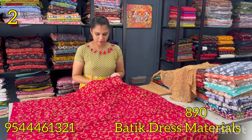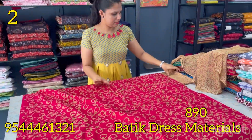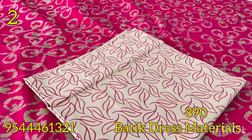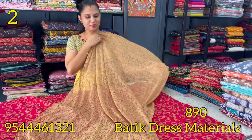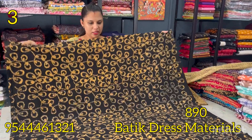The next batik print is dark red — the same batik print style. The front portion and back portion are the same. The bottom has a black print. The bottom is pure cotton. The bottom is black and cream, with a chiffon fabric. The next shade is a black and cream color combination.